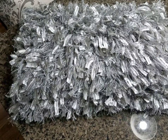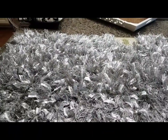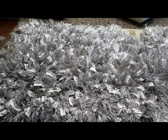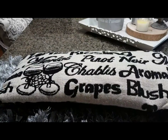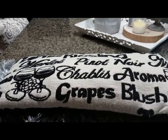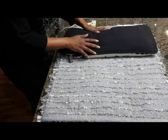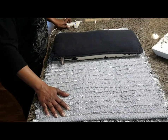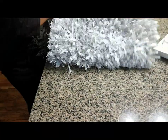Let's get started with the pillow. This is the rug that I shared with you in the haul, and this is what I'm going to use to make my no-sew pillow. This is the insert that I will be using. You basically just put the pillow inside of the rug.